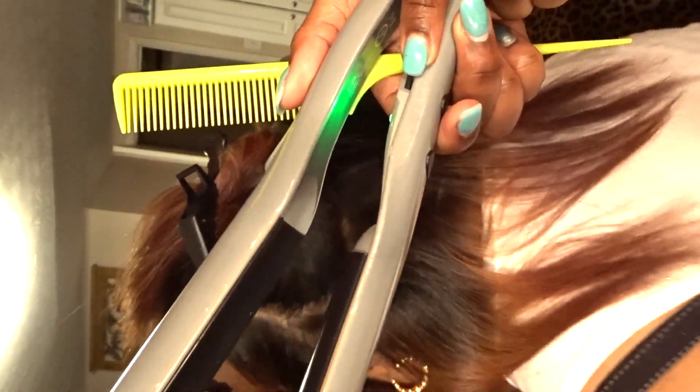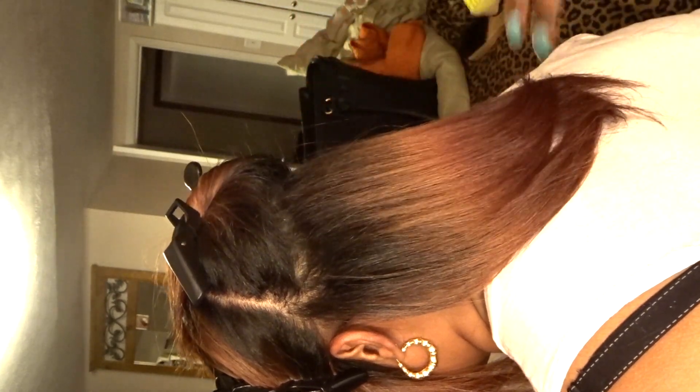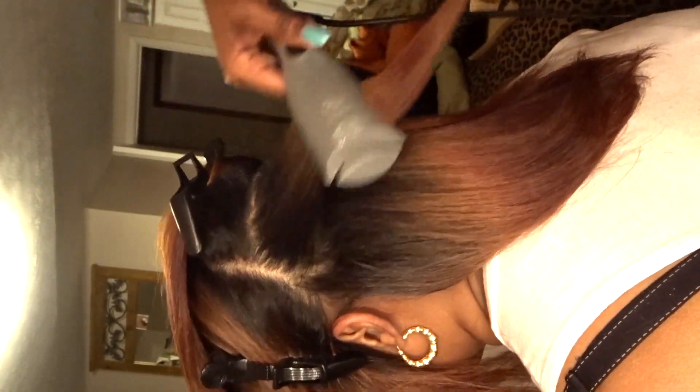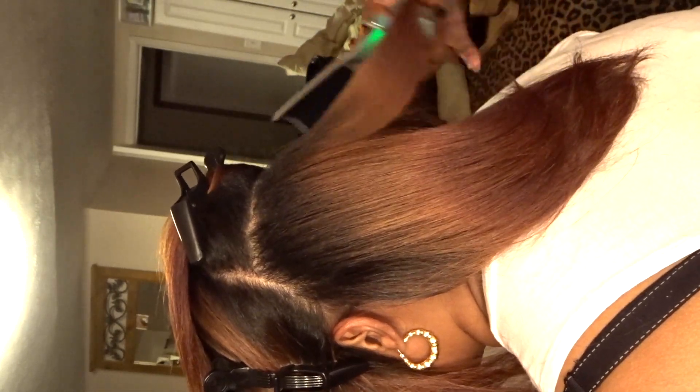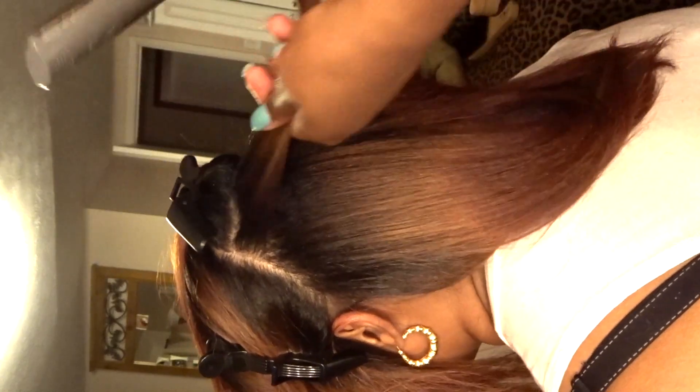Y'all are hella funny — the comments on my last silk press video are hilarious. Some of you were trying to school me like I don't know what I'm talking about. I never said her hair wasn't damaged — her hair was definitely damaged from the color — but there is a difference between damaged hair and a loose wave or curl pattern. She has wavy hair, not curly hair, that's why I said her hair was loose.